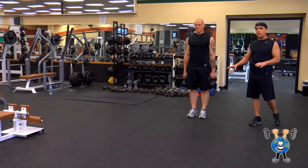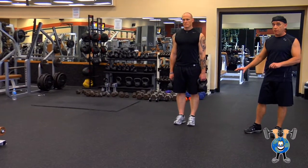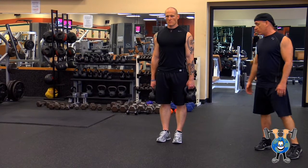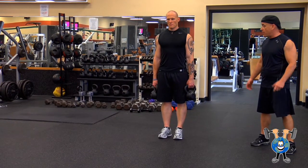Now we're going to take our stationary lunge and add weight to make it a little tougher, a little more work on the legs, a little resistance here. Grab two kettlebells — you can grab dumbbells, it doesn't really matter.